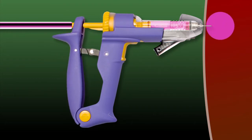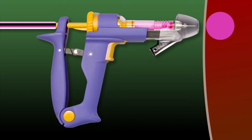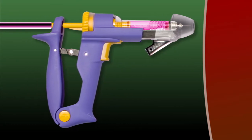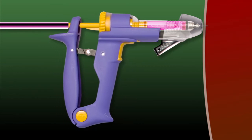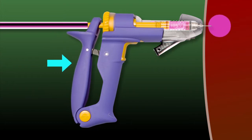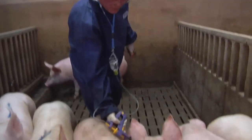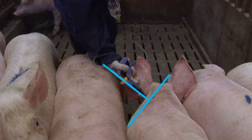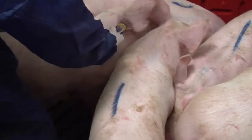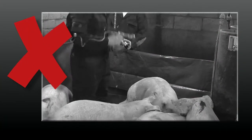The injection should not be delivered by squeezing the trigger, but by pushing the injector against the pig once it is over the correct injection site. The correct technique causes much less fatigue and ensures that the injection is given in the right position, and that the needle penetrates the skin sufficiently. As far as possible, the injector should be held perpendicular to the skin to allow the needle to penetrate to the correct depth. It is important to move the injector around to get the correct injection site, rather than just punching the device straight into the pig.